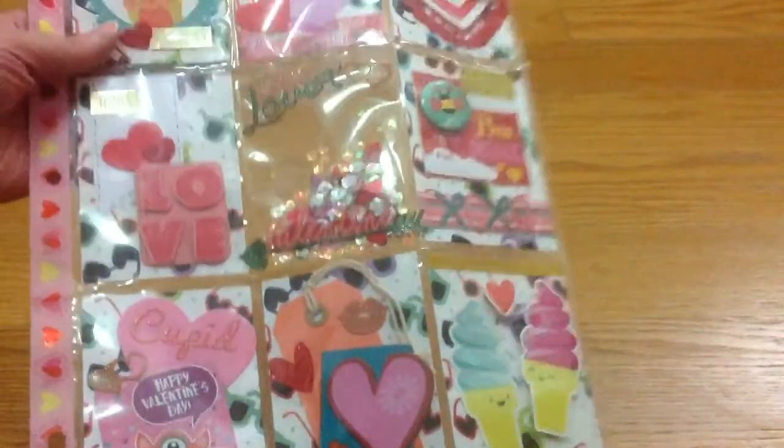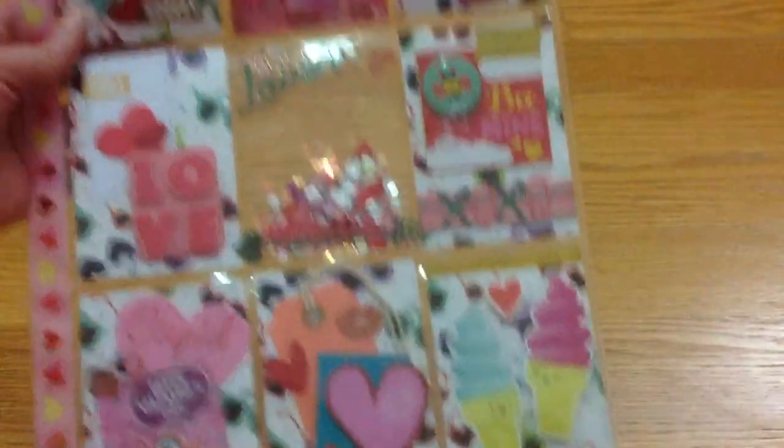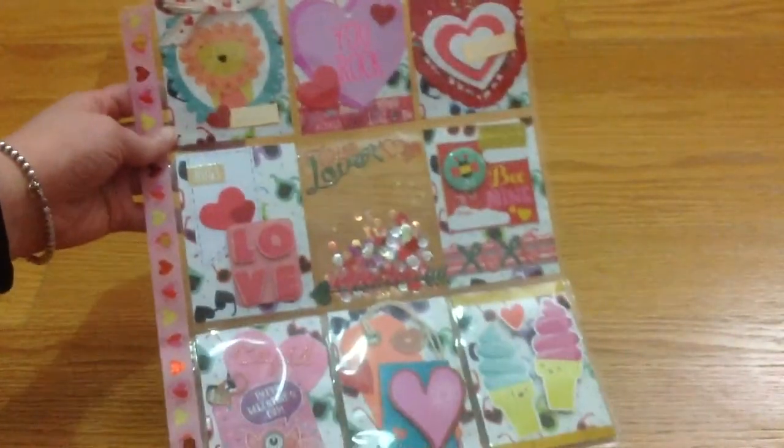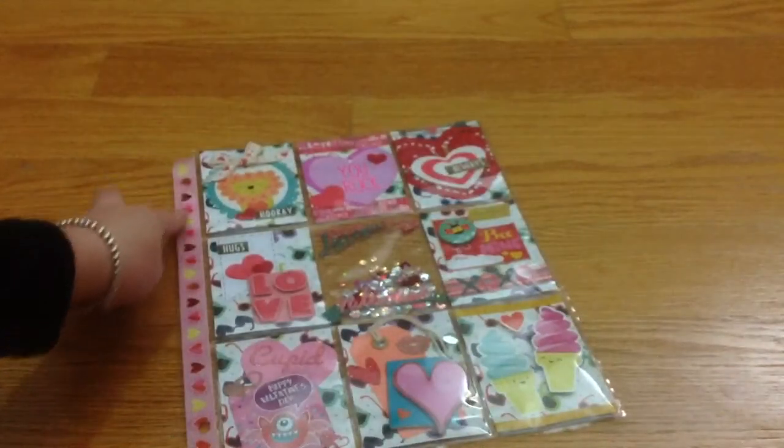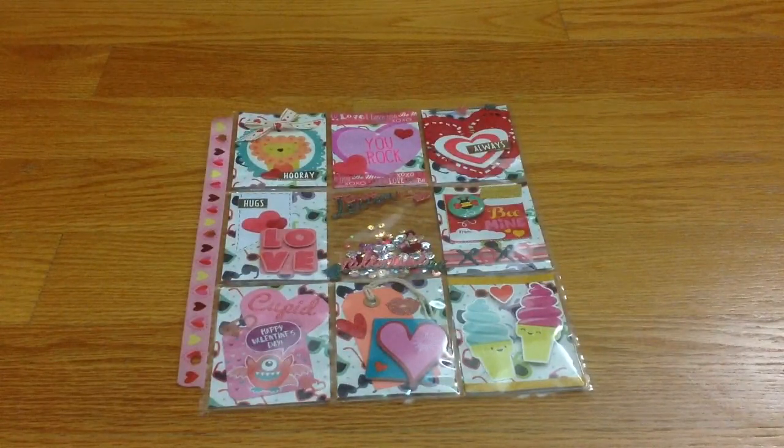Everything is Valentine's related — it's more like pink, purple, and all of those colors. So yeah, this is my pocket letter. I also put washi tape in here.